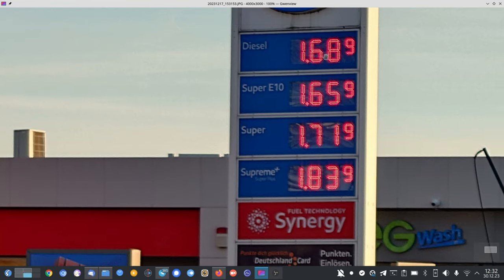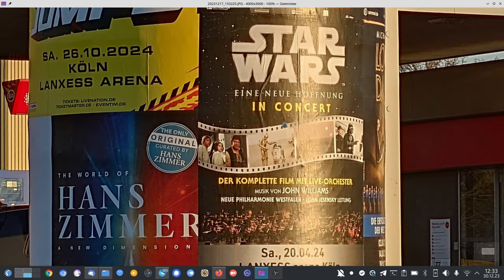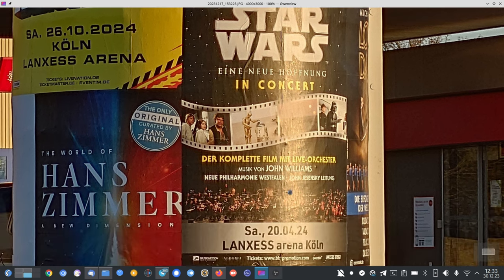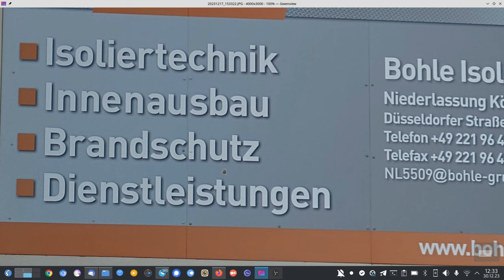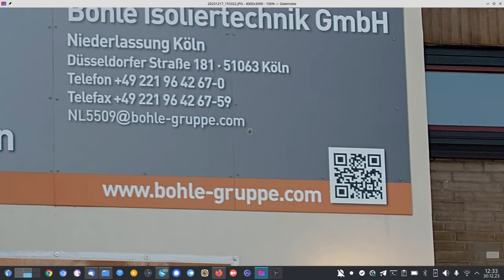You can already see the individual LEDs that we usually don't see with smartphones — they just smudge them together. Here they are individually visible. It reads 'Star Wars in Concert: A New Hope' — the film is playing in the background and an orchestra in the foreground. It's Saturday the 20th of April 2024. This is 3.5x zoom.